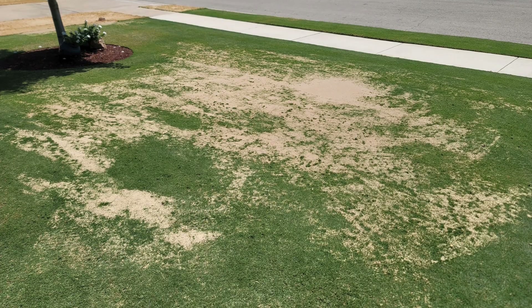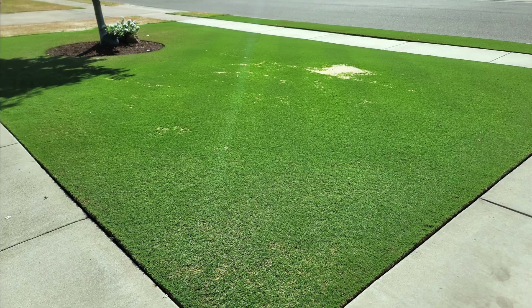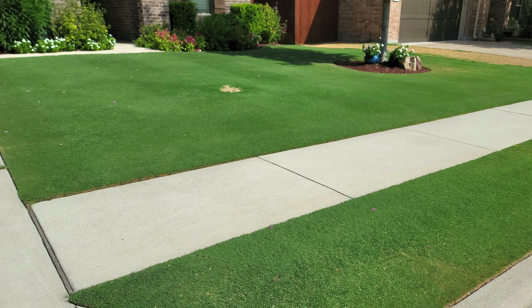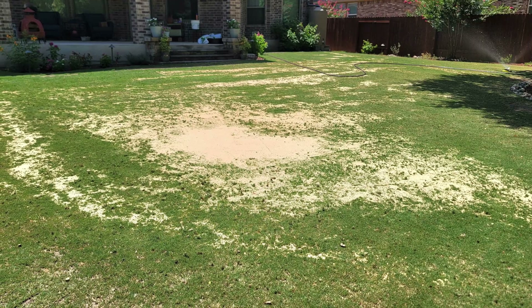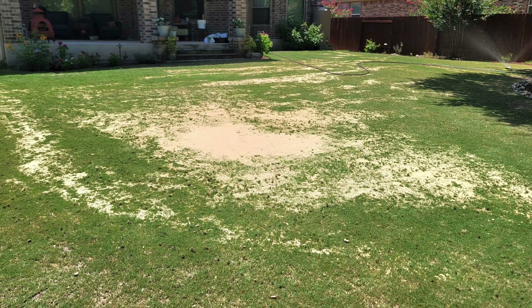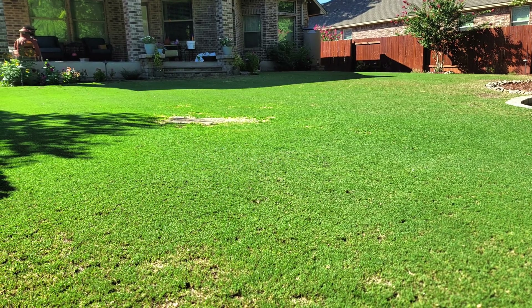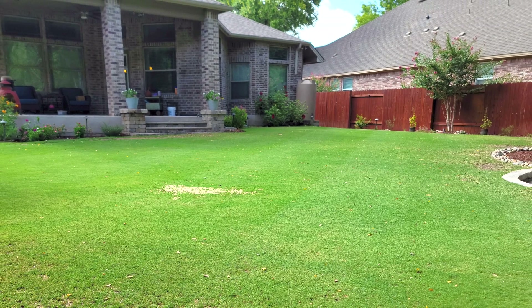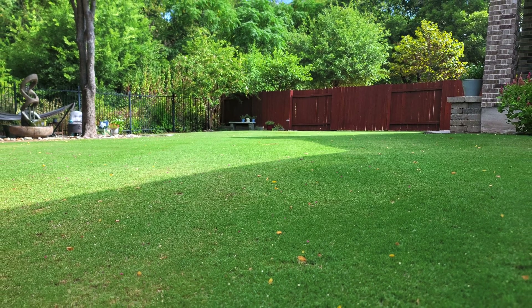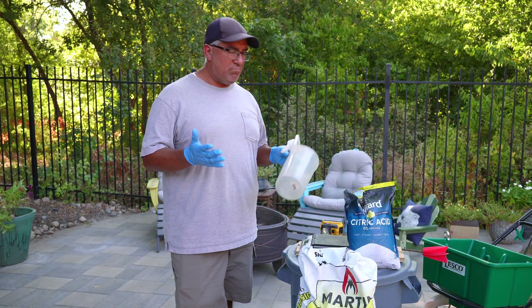When I was done I turned on the irrigation. This is what it looked like the next morning, then about four or five days afterwards, and this is what it looks like today. Same for the back: what it looked like the next morning, four or five days later, and this morning. So it's about 11 to 12 days from the day I scarified and leveled to today, the day I'm shooting this video.